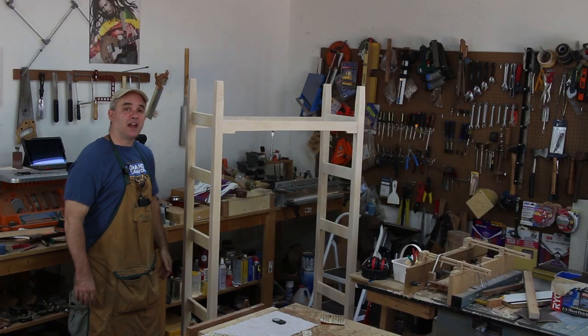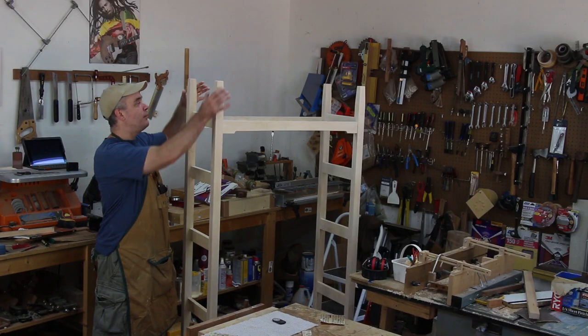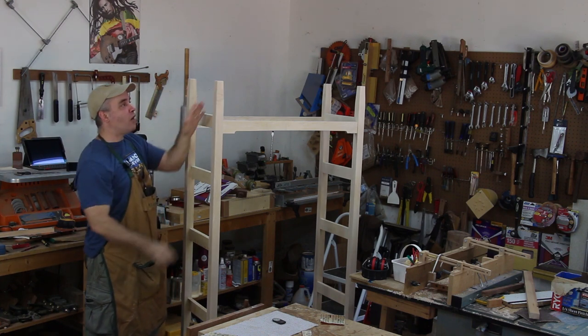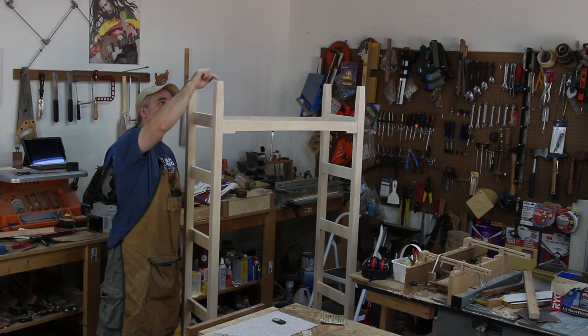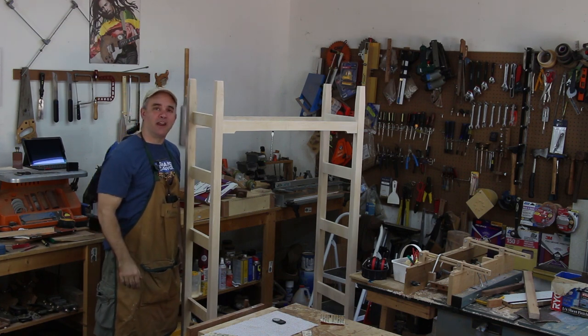I have the bookcase out of the clamps, and the next thing I want to start doing is shaping the tops of all the posts by rounding over all the edges. I'm going to round over all the edges on the sides and also the edges on the top, and I'm going to do that by hand.